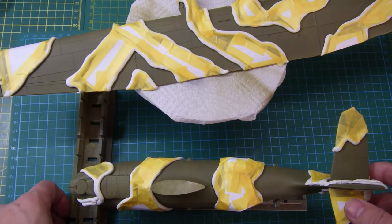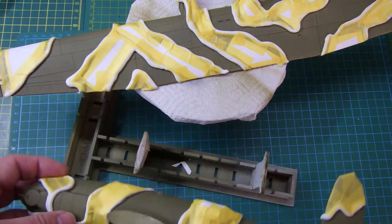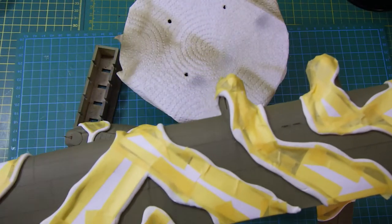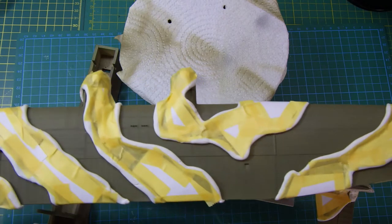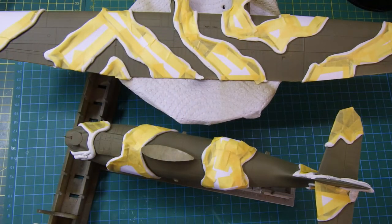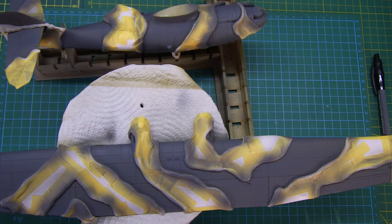Everything's now masked off so that I can put the second color of the camo scheme on it - all masked up fairly close to the actual pattern that's on the drawings. So now it's time to put on some paint. Paint is on there now and it's just a matter of letting it dry - I'll leave it overnight and see where we get to.